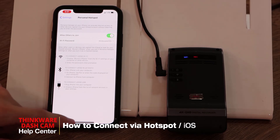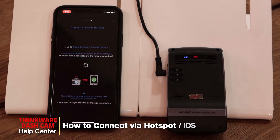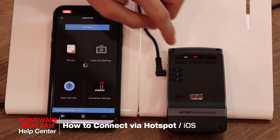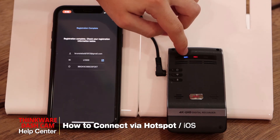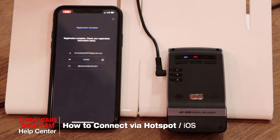Once you hear 'Connected to the internet,' we can go back in the app. You'll then hear 'Connected to a smartphone.' You can see that the Wi-Fi light is now a solid blue, indicating that we're connected via hotspot, and there's a pop-up saying 'Registration complete.'